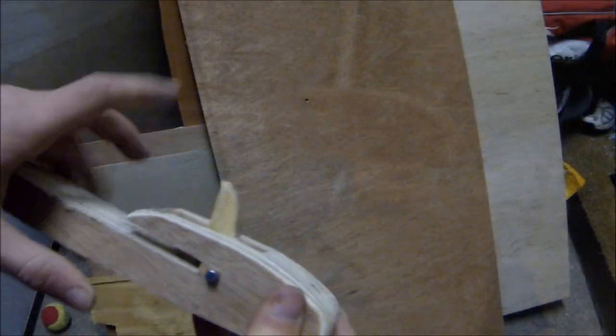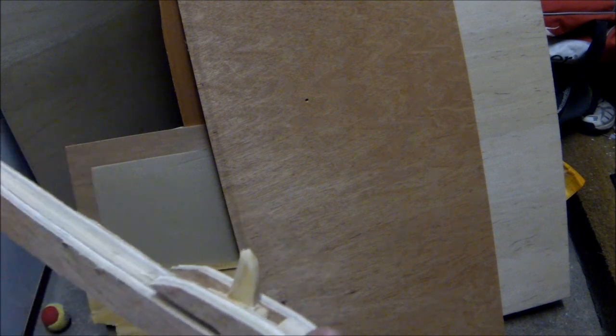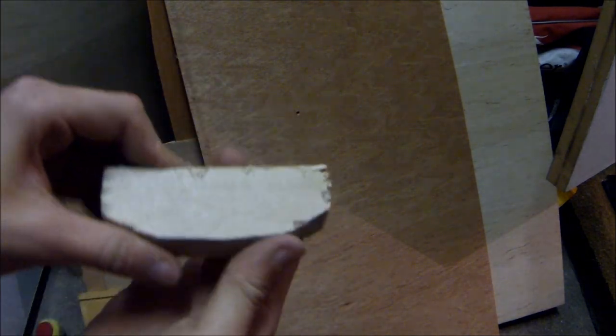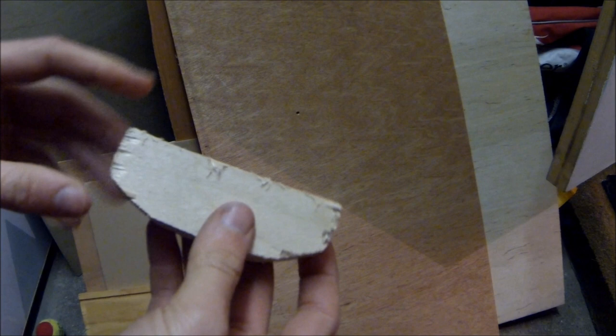Now I can take out the trigger mechanism and start smoothing and rounding all of the edges. This is what it looks like once that's done. I've just cut out a piece of 18 millimeter multiplex plywood which is nine centimeters wide and I've rounded the edges very slightly.